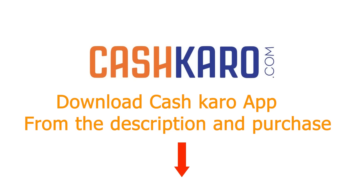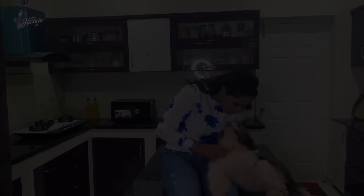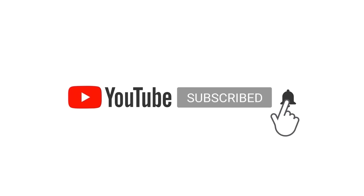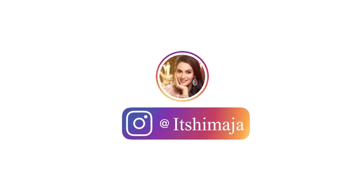That's all about my kitchen tour, guys! Download the CashKaro app from the description and enjoy your purchases. Don't forget to subscribe to my channel — it's Himaja — and see you in my next video. Take care! Please remember to subscribe and hit the bell icon so you never miss a video. Do follow my Instagram for regular updates.